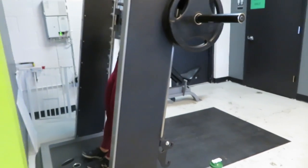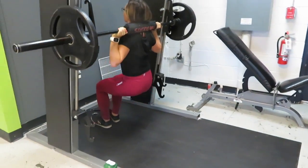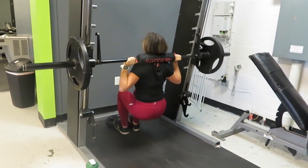If you want a wider stance, just use two plates and put one foot on each plate. Lower down into a squat and then push through your heels and your toes to return to starting position.